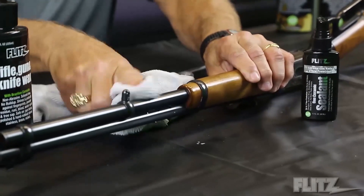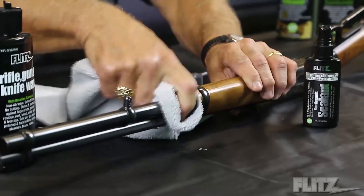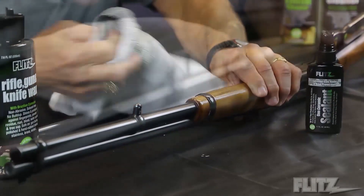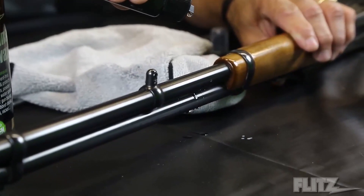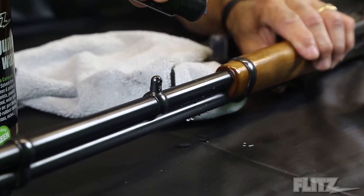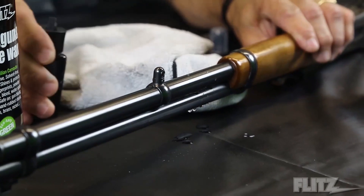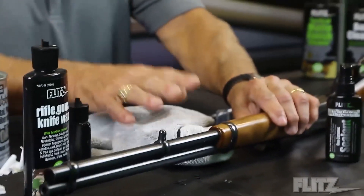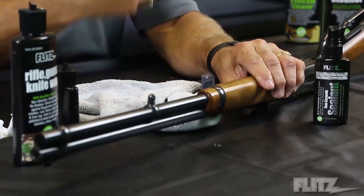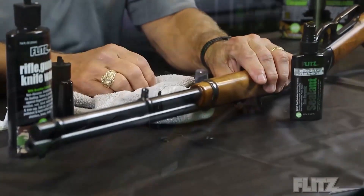This sealant takes two to three days to cure. But once it cures, it will last at least four to five months. You'll see the water beads up even easier with the sealant than with the wax, because the sealant is a man-made material and it won't break down from heat like a natural wax would. If you're using the firearm a lot, the gun sealant is a much longer-term protection.